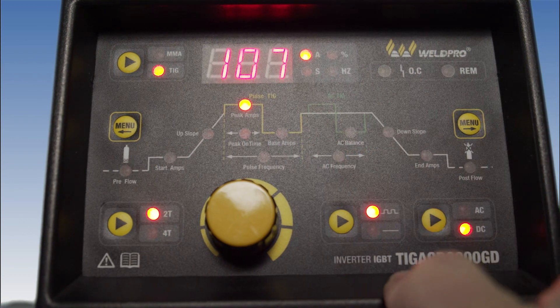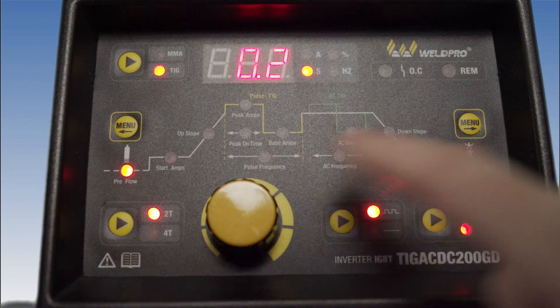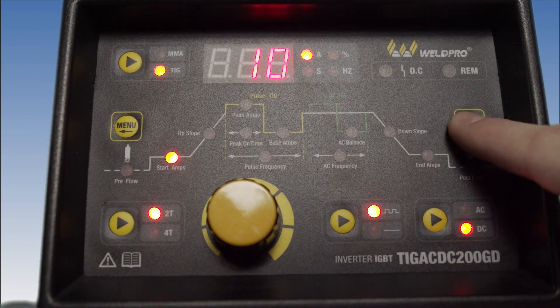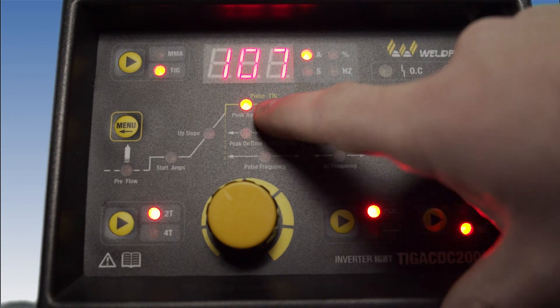Go ahead and begin by hitting either menu button. An indicator light on the display will glow red showing you which setting you are currently adjusting. The first setting you'll find is peak amps — this is the highest amperage your machine will run at.